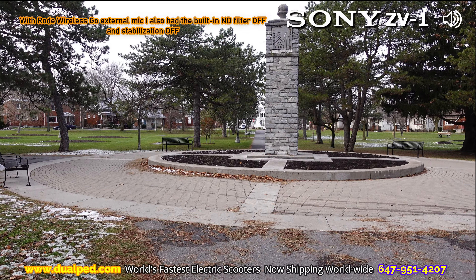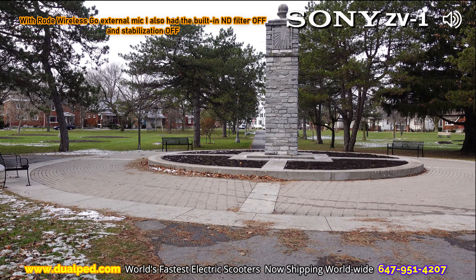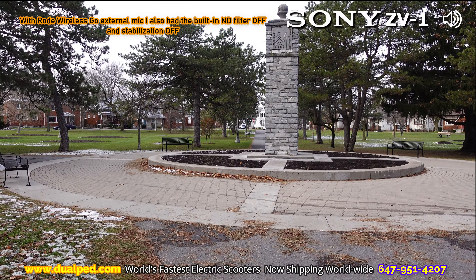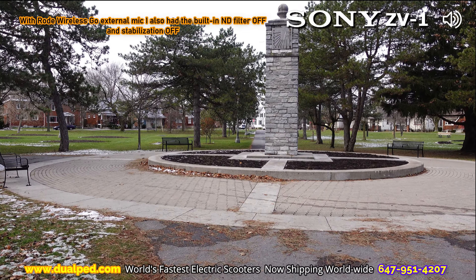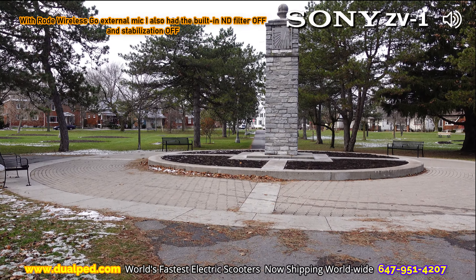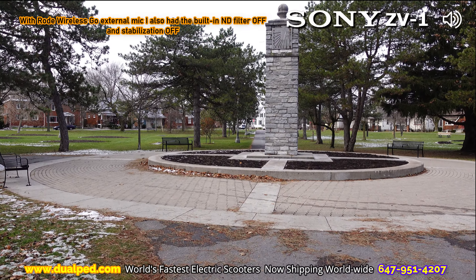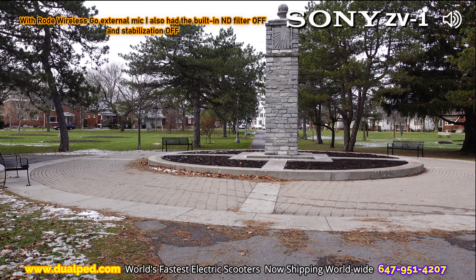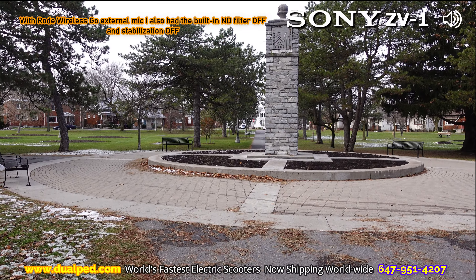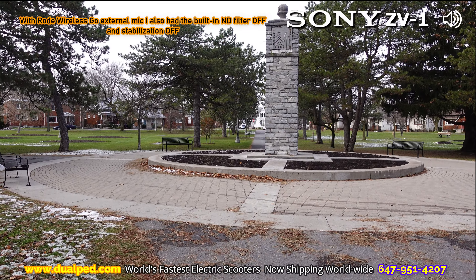What kills me is Sony was the master of stabilization in the past. Four years ago in 2016, they developed technology where they had stabilization in their lens — they called it BOSS, B-O-S-S, which stands for Balanced Optical Steady Shot. What it was, it was like a floating lens — the lens actually floated inside the camera. It was amazing technology. Sony executives said when they released it, it's like putting a gimbal inside your camera.